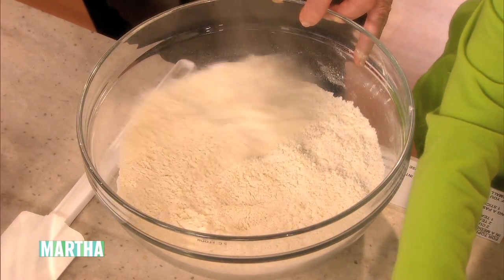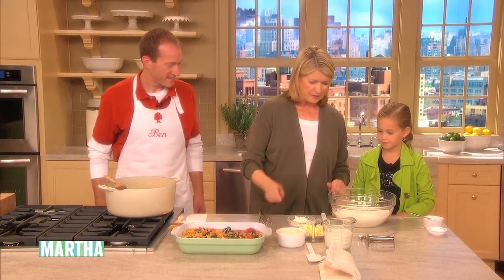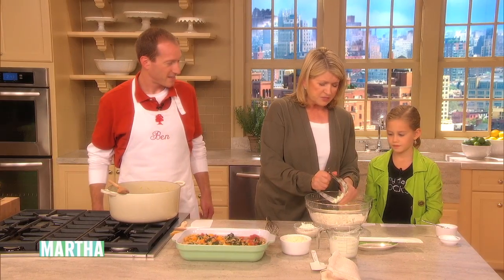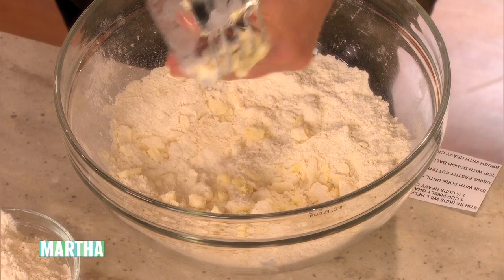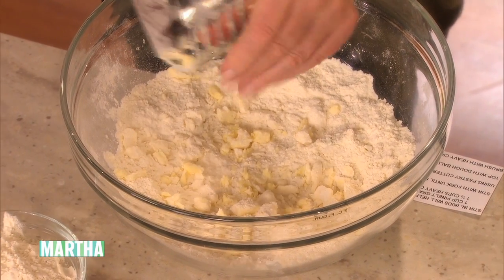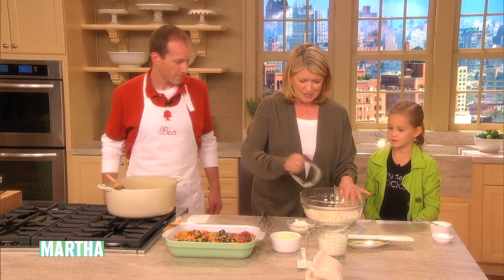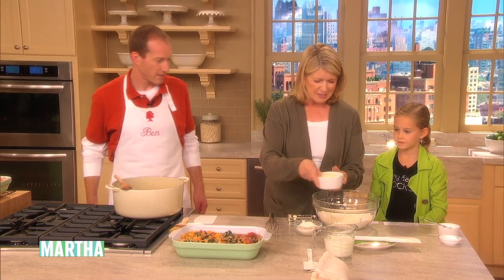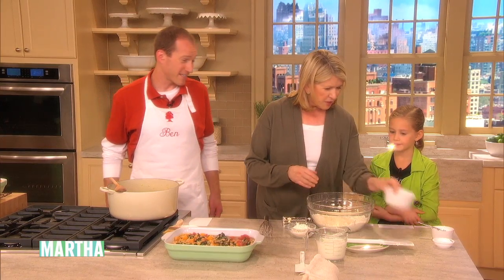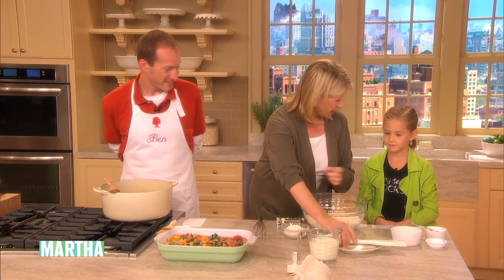Just whisk to stir. Now we're going to add the butter — one stick of butter — so you have those nice big pieces of butter in there, sort of like coarse meal. And now we're going to add one cup of Parmesan cheese, because these are going to be cheesy biscuits. All the kids love Parmesan — it's the same cheese you add on your spaghetti.